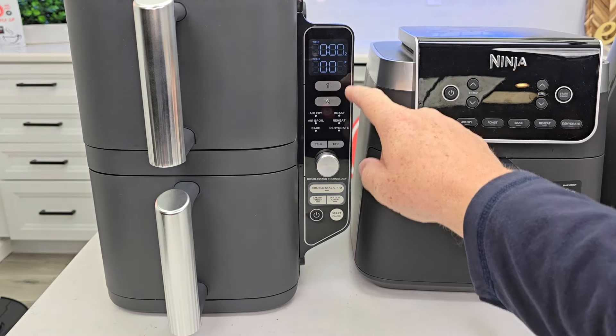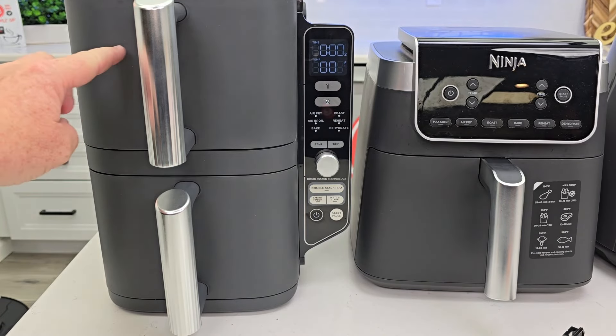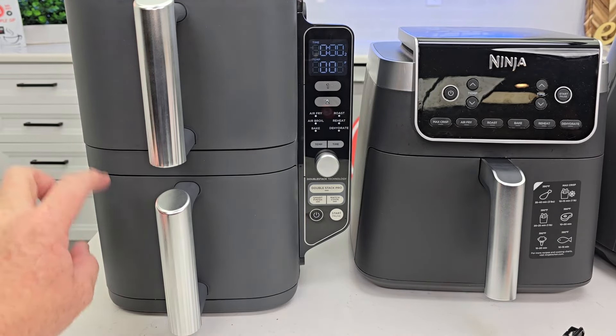The Double Stack Pro mode is for when you want to put a protein on the bottom basket with a rack on top. You can change the time and temperature, and both baskets have that tray or rack you can place on top of the protein.